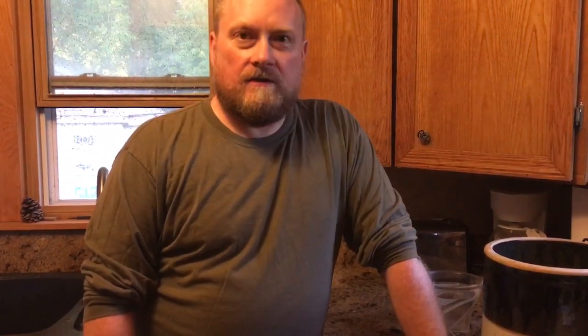Every prepper should have a crock. They're just so versatile. You can use them for making crock dills like I'm doing tonight, for sauerkraut, for corned beef or corned venison. So I recommend everybody has a crock.